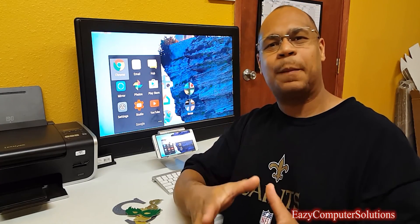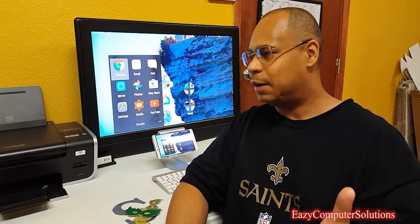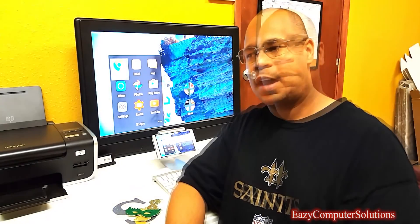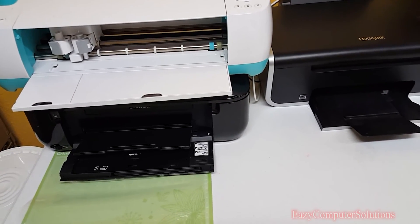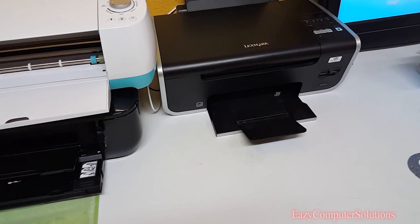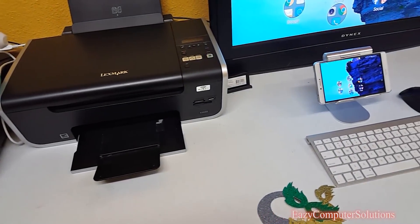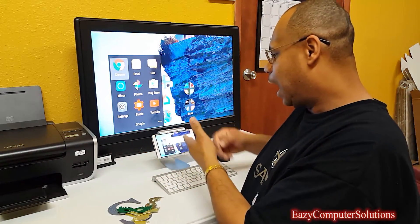Hello YouTubers, this is Eric from Easy Computer Solutions and Nola Cake Studio. Today I'm going to briefly show you how I use my smartphone as a total work device, along with showing you how to do a custom cutout using the Cricut machine. I've done tutorial videos here on this channel and also on my cake channel. Today I'm going to show you how I'm using a full-fledged smartphone to do all my business and custom cutouts.